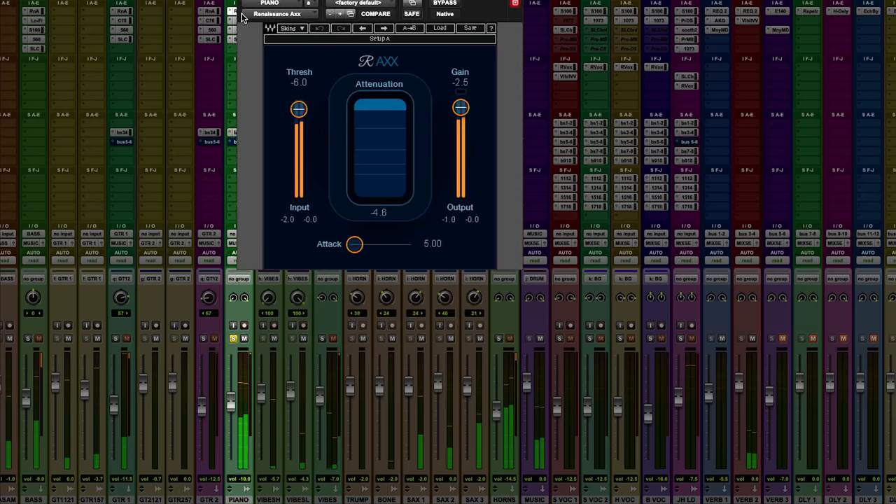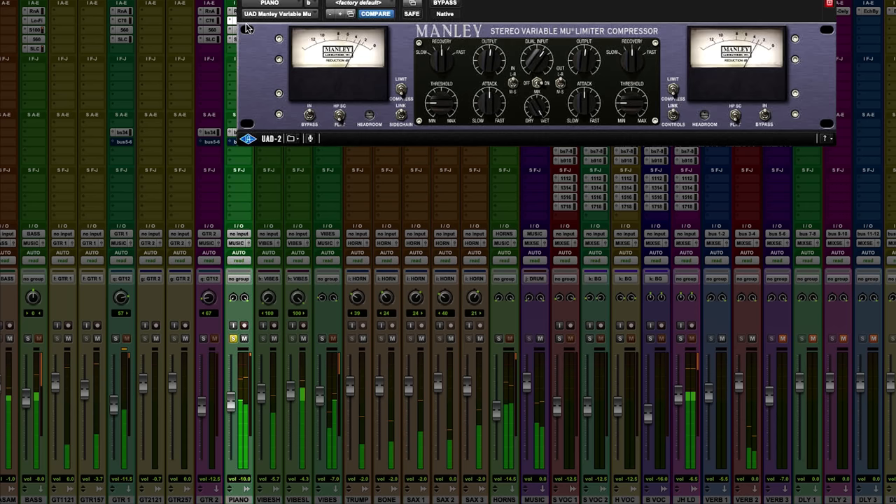I like using this plug-in because it just kind of brings out some of the lower elements of the sound, and I can always dial that back if I want. One of my favorite plug-ins to use on a piano is the Manley Variable Mu. It compresses and brings things together without making it sound too squashed.